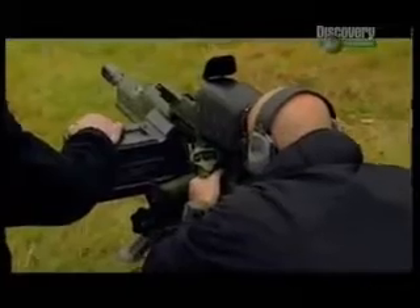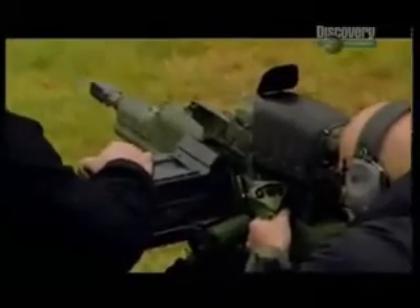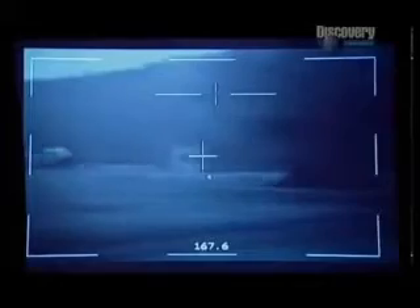The laser rangefinder allows you to find your target and calculates the distance. It then programs the airburst round to detonate at a certain distance from the target.